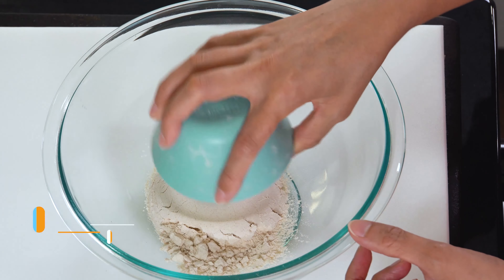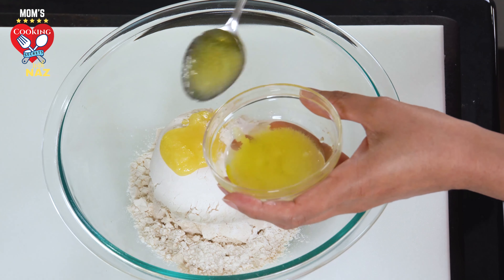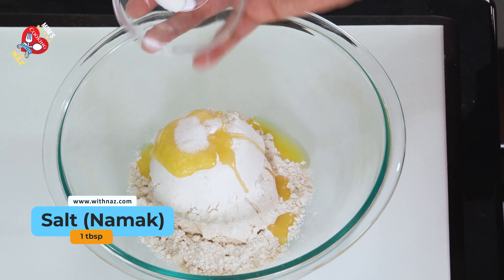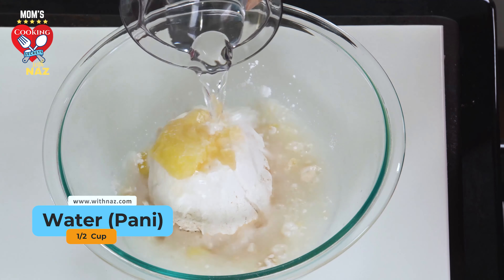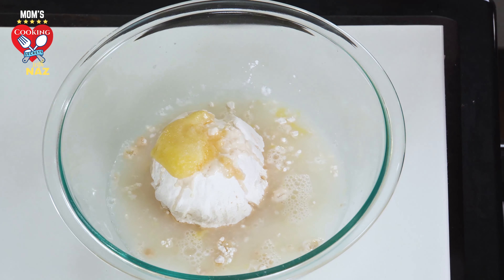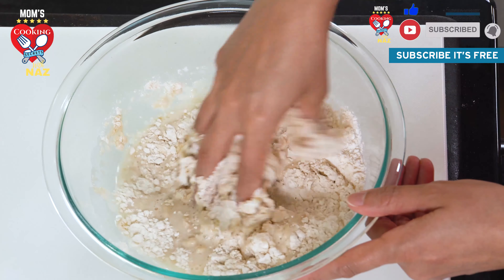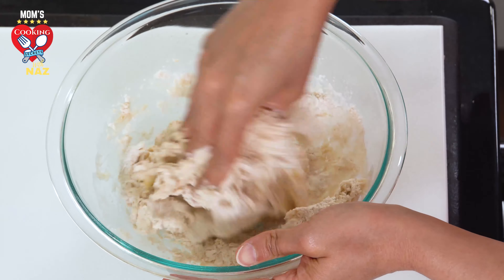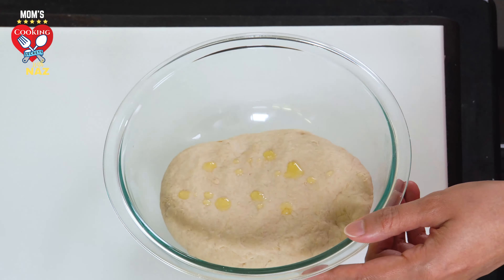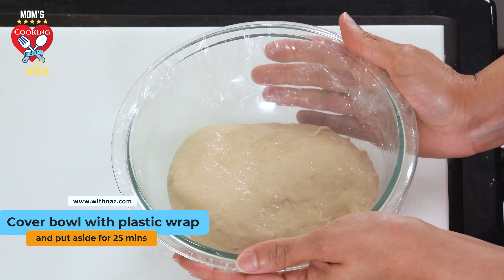Okay beta, let's start off making the dough for the paratha. We'll take one cup wheat flour, one cup all-purpose flour, two tablespoons ghee, one tablespoon salt, half a tablespoon baking soda — just to make it crispy. Slowly add the water — you should add the water slowly and mix it up. Now top it off with ghee and put aside for 25 minutes. Wrap it up with plastic and put it aside.